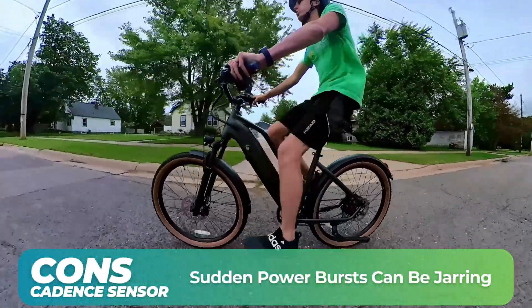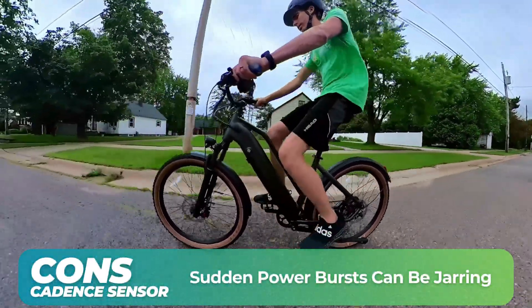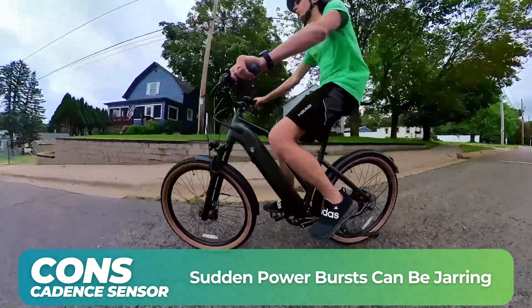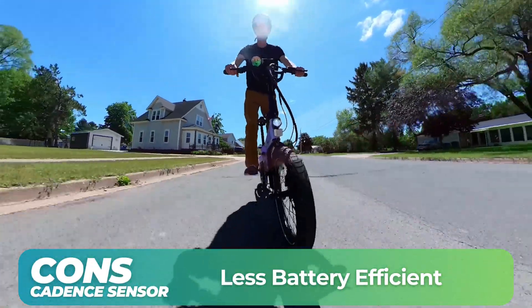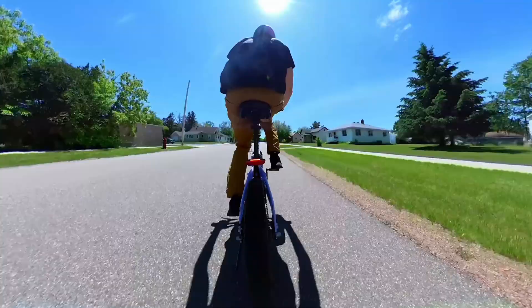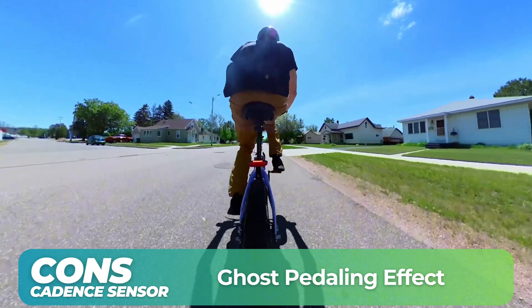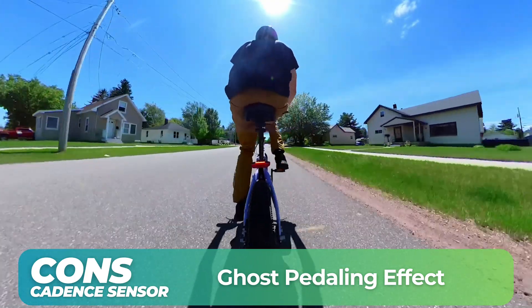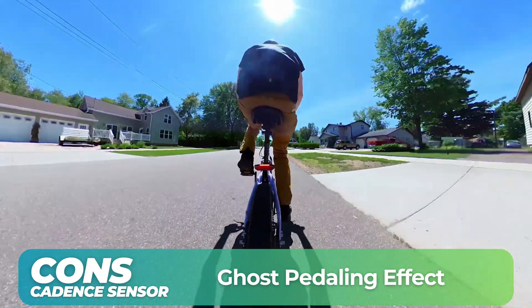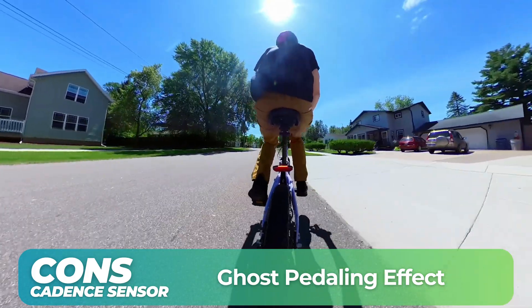Here are some considerations for cadence sensors. Depending on how the motor is programmed, it can give you a jolt of power that can feel rowdy, especially if you're not familiar with electric bikes. They're also less battery efficient because of that consistent motor support. Cadence sensors can also lead to ghost pedaling — when the motor goes faster than you can keep up with your pedaling, so you're just spinning your legs without being connected to the gears, and the bike is doing all the work. On all the bikes we review, we always check that the gearing can keep up with the motor speed.